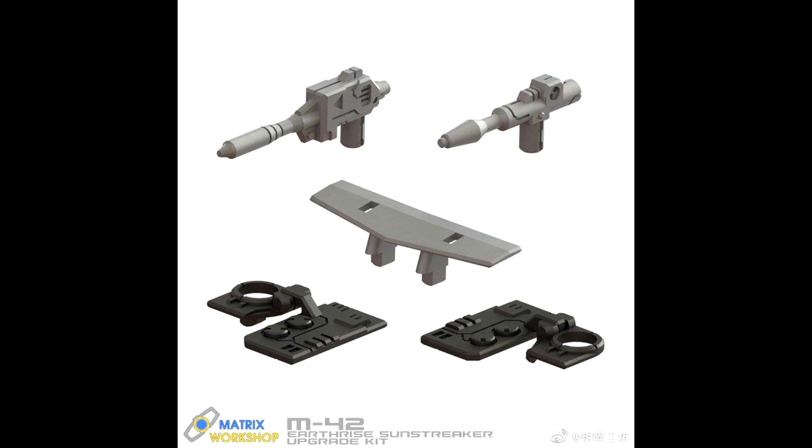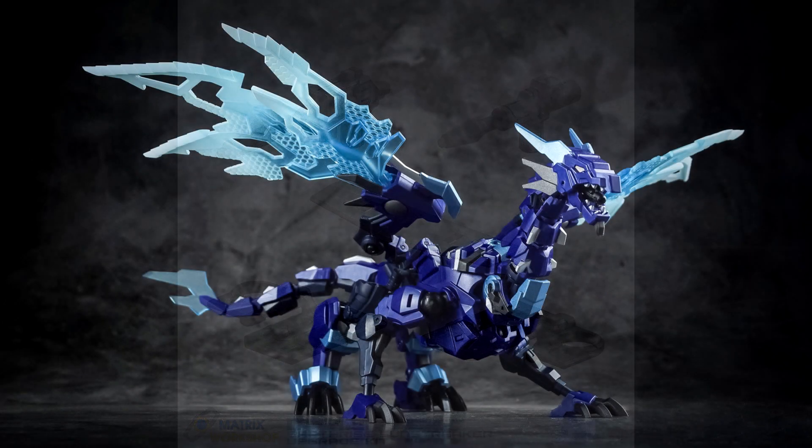Last but not least for add-on kits, Matrix Workshop M-42 is giving us a new Earthrise Sunstreaker add-on kit. You get two new guns — which is cool since he didn't really come with a gun — plus a spoiler, and two black pieces which might be leg gap fillers. It doesn't show pictures of where everything goes so I'm guessing on the fillers. I would be in on this; two guns and a spoiler would be pretty sweet.